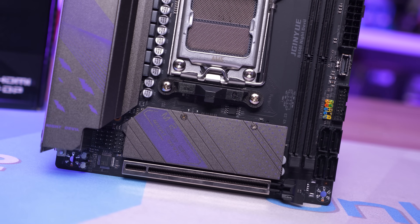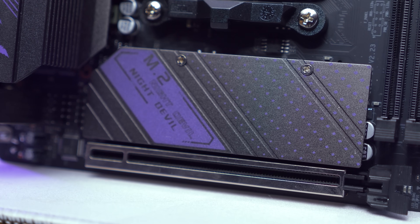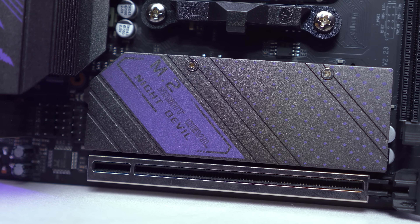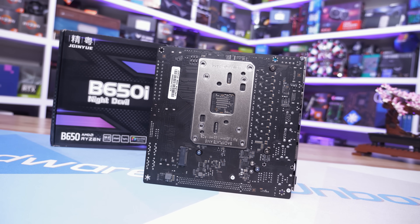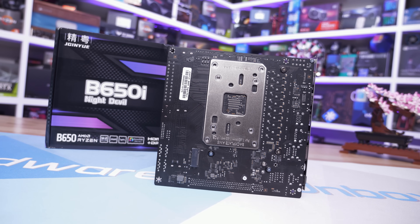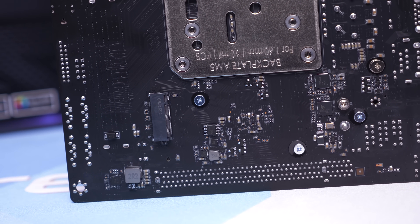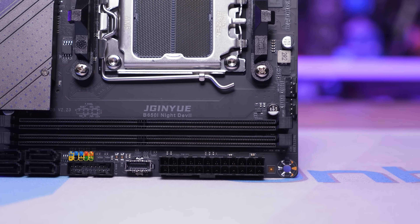The primary M.2 slot features a heatsink that cools both sides of the SSD, with pre-installed thermal pads — a seriously nice touch at this price point. Note that the two heatsink screws are done up extremely tight from the factory, so make sure you have the correct size screwdriver. Several people have reported rounding the heads on these cheap soft screws, but with the right bit you should be fine. On the rear of the board sits the second M.2 slot with no cooling, though the M.2 screw is pre-installed.